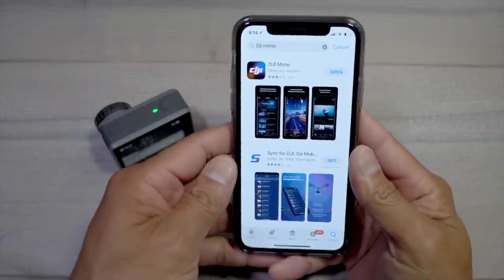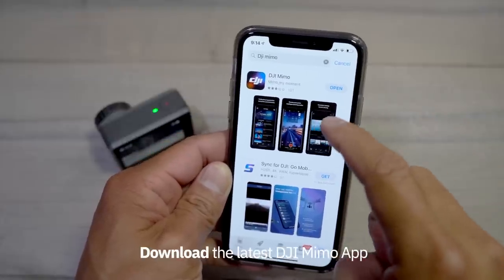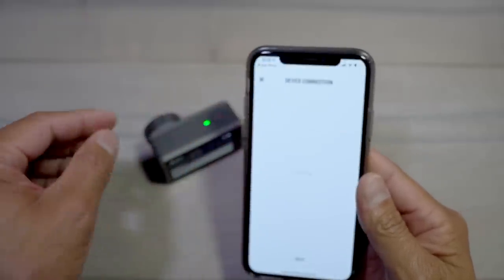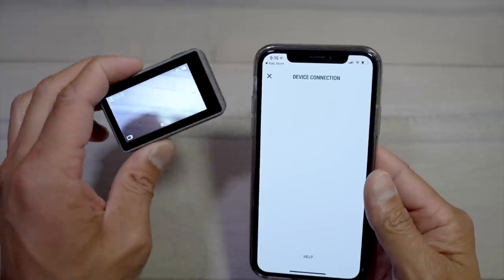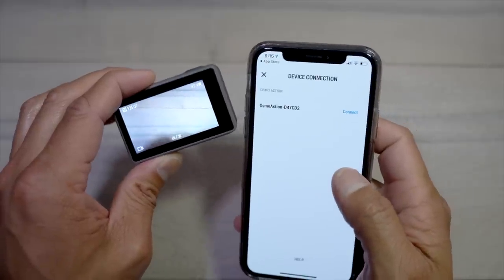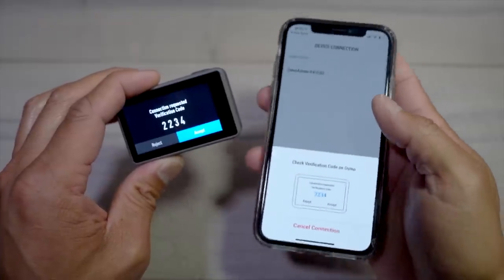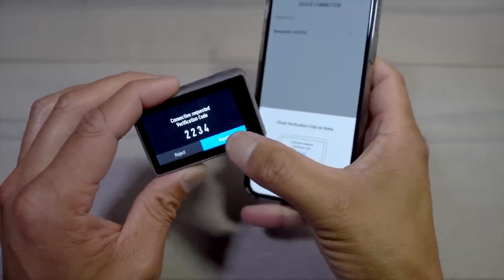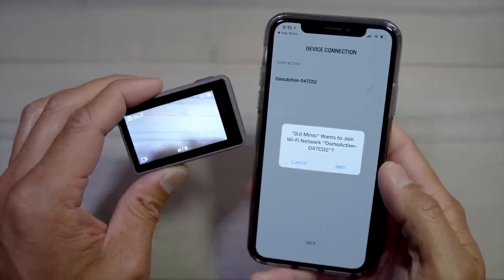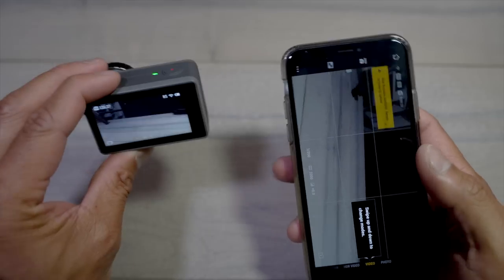Before we begin the firmware update, make sure you're on the latest DJI Mimo app from the app store — download the most recent version onto your phone. On the very top left there's a little camera icon; press on that camera icon and you should see your Osmo Action show up. Hit connect. A little connection request verification code will pop up on the Osmo Action — hit accept. Another pop-up comes up that says DJI Mimo wants to join your Wi-Fi network — hit join.